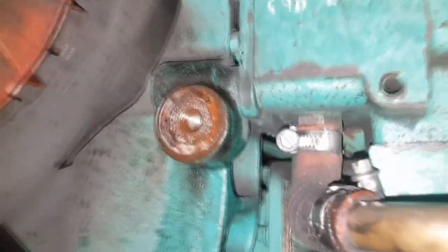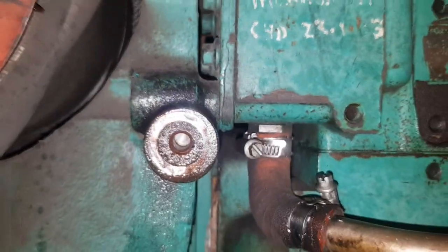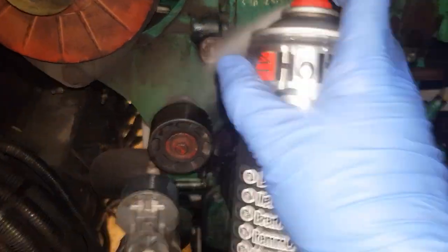And lastly, always clean the area of WD-40 and swarf after you finish working, because that's the last thing you want flowing around anywhere you're working.